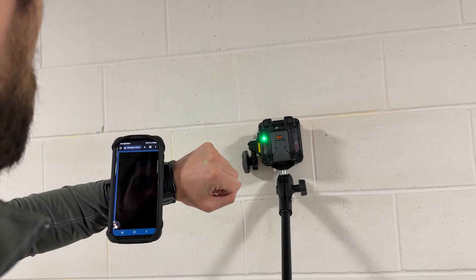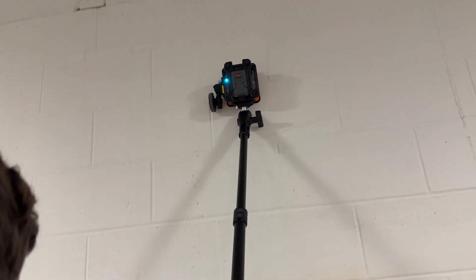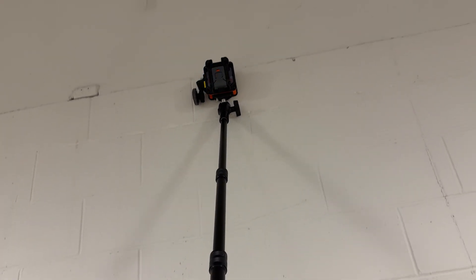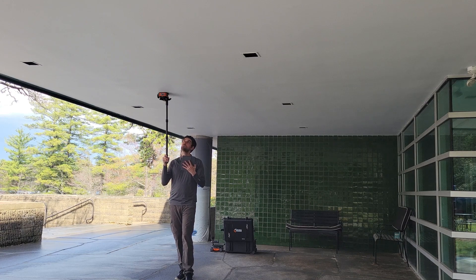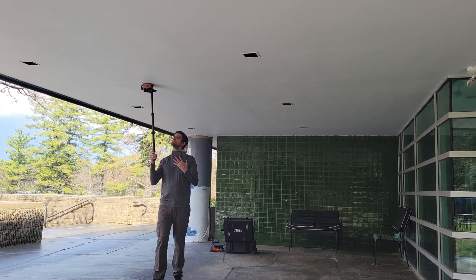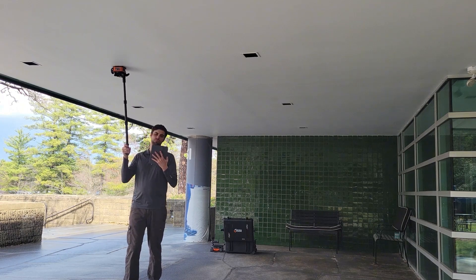Thanks for taking the time to learn about the ways the Flex family of concrete scanners can save you time, expand the types of jobs you can perform, and protect your body when doing rigorous scan jobs in hard-to-reach locations. Reach out to sales at geophysical.com for a quote or training at geophysical.com for support and training.